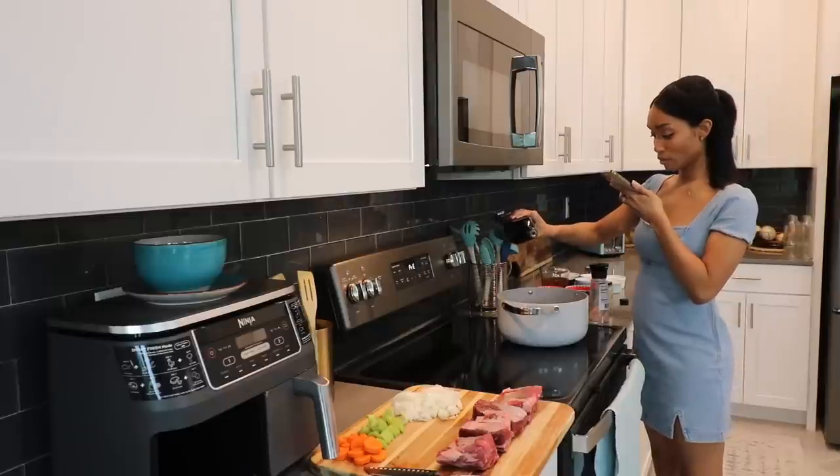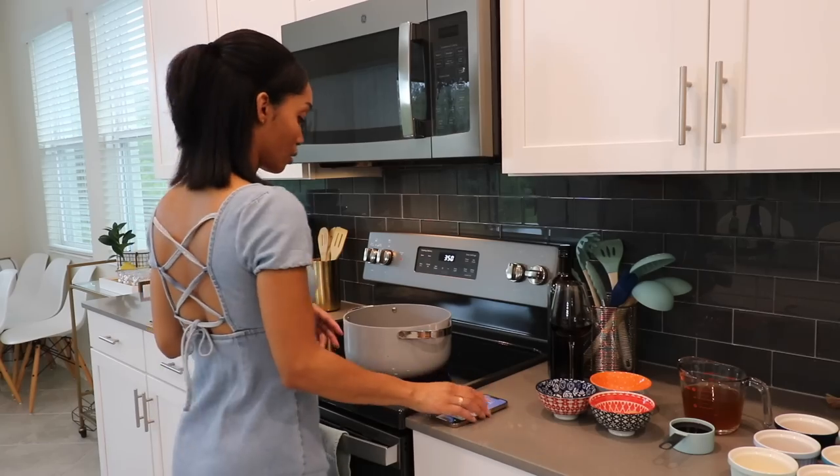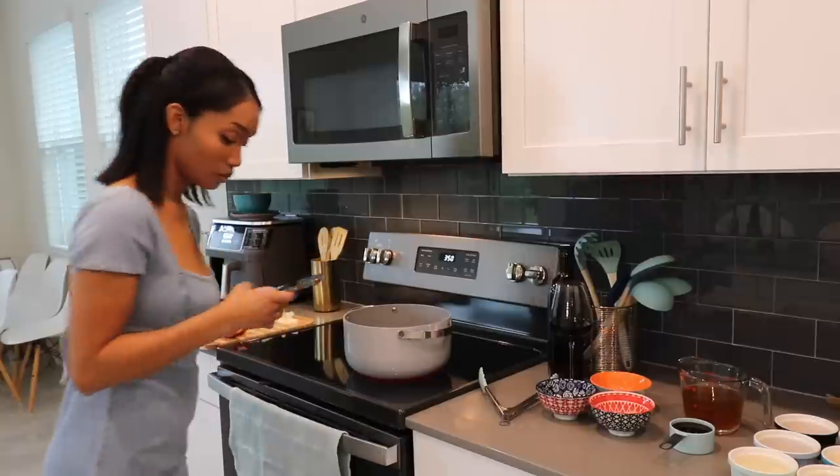I'm adding olive oil to the pan — or pot. You can use a vegetable oil or butter; I just decided to use olive oil because I'm going to make these creamy buttery mashed potatoes to go along with this.